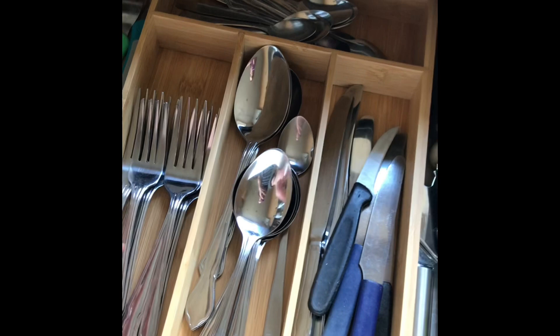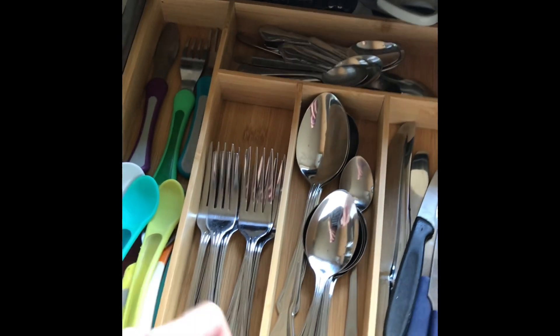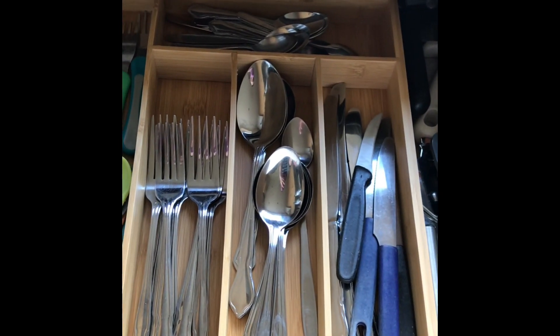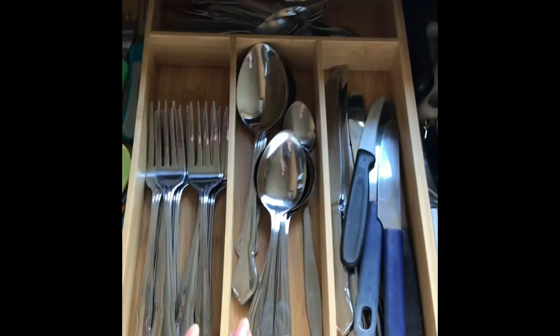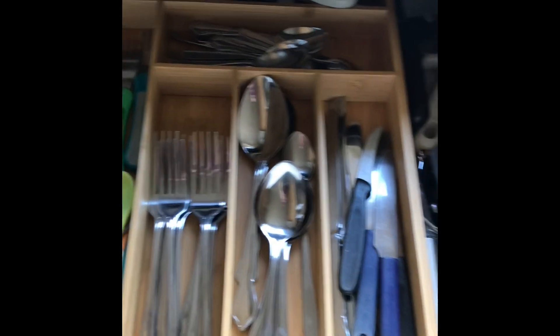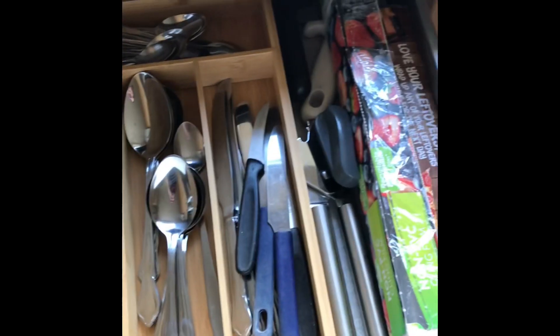So yes, definitely worth buying this. Amazon purchase, I believe $9.99, but I'll put the link in the description box below. It perfectly fits this standard size English drawer, and I'll put the measurements below as well. That's it for today — bye guys!